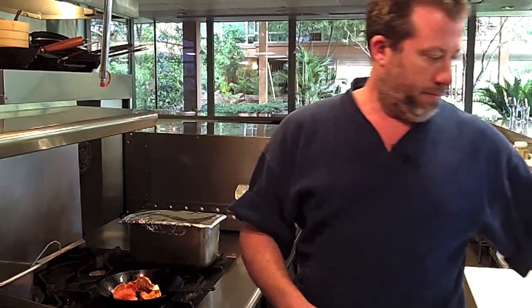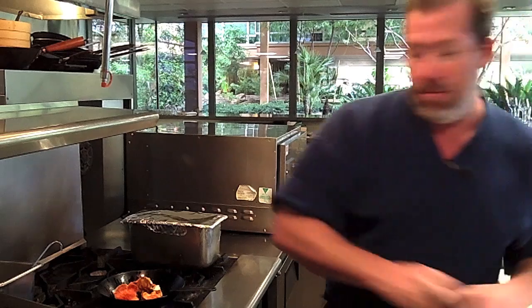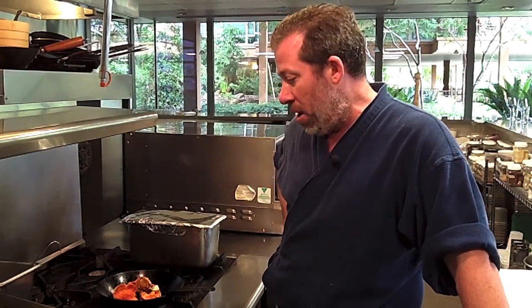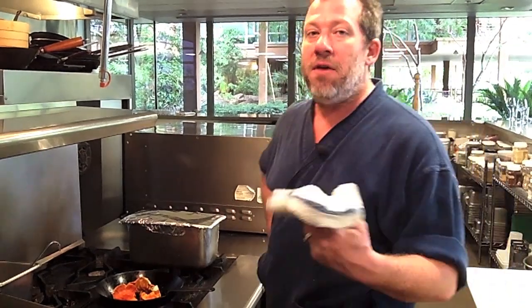Once I've added the mushrooms, I'm going to turn the heat up, add a little sprinkle of salt, a little grind of pepper. I prepare these real simply — you can finish them with a little fresh thyme. Some people add a little garlic, shallots, and cream to them, which is great, depending upon what you want your final product to be. But I like to get them cooked off a little bit beforehand, render some of the juices and concentrate the flavors, and then you could use them in any one of a myriad of different ways.